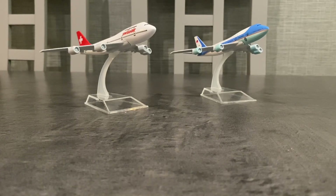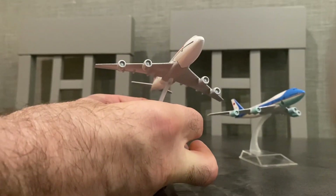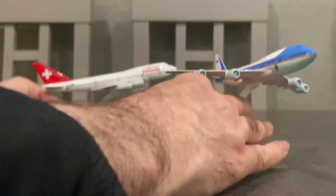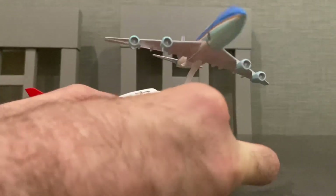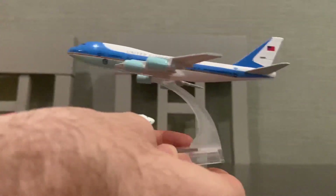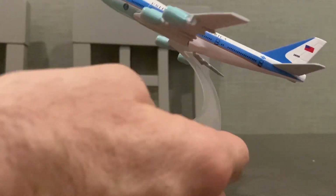Hello, today we're going to have a look at two aircraft models, and I'm here with Alex. So Alex, what do we got today? Two 747 models. These are scale models — very nice looking. One is a Swissair 747 and the other one is Air Force One, United States — the blue and white. Both are very nice. I'm not sure of the actual scale; they may be 1 to 400, but I think they're very nice quality.